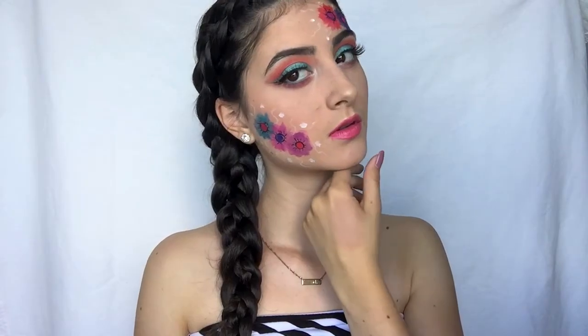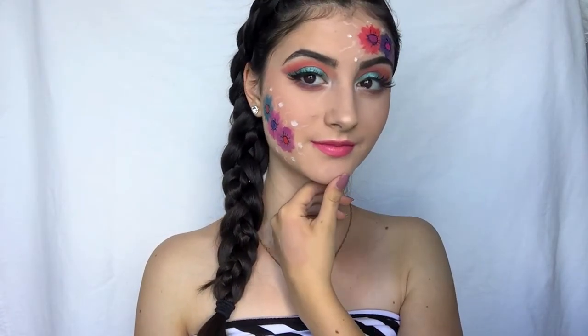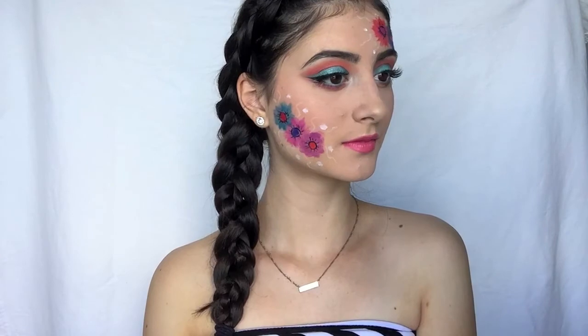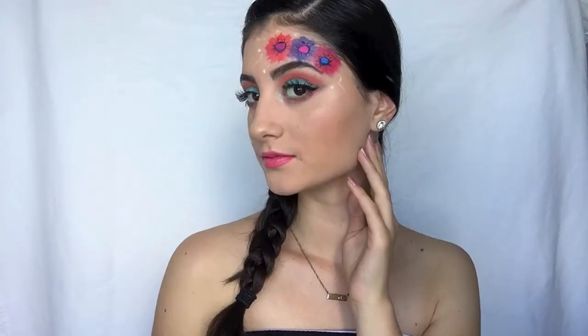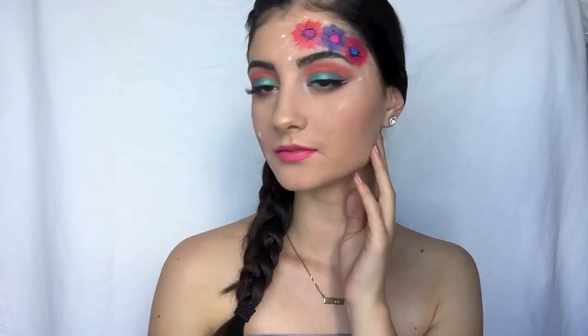That is this completed look! If you guys want to see the rest of the face makeup, I will link that video down below. If you guys recreate this flower makeup look, make sure to tag me on Instagram — I'll link my username down below. Thank you guys so much for watching, please subscribe if you haven't already, and I will see you in my next video. Bye guys!